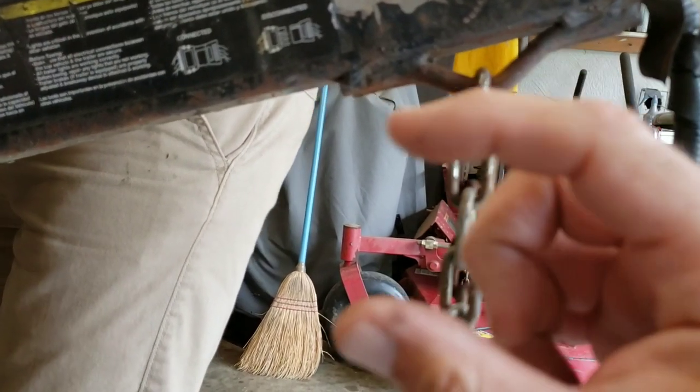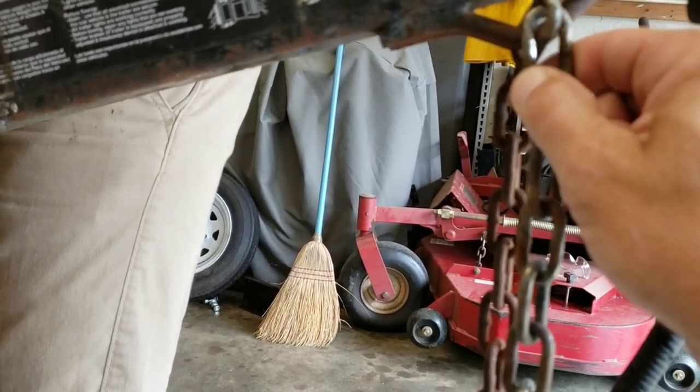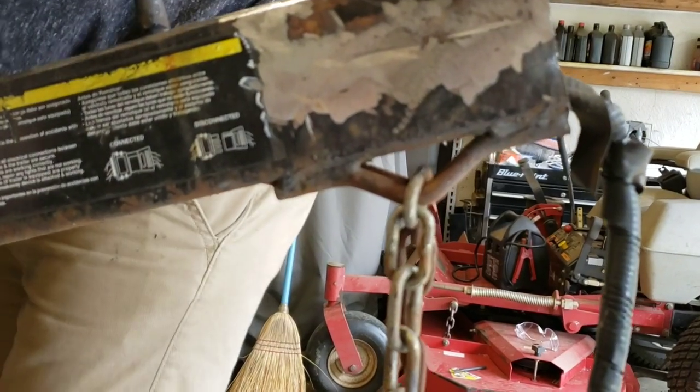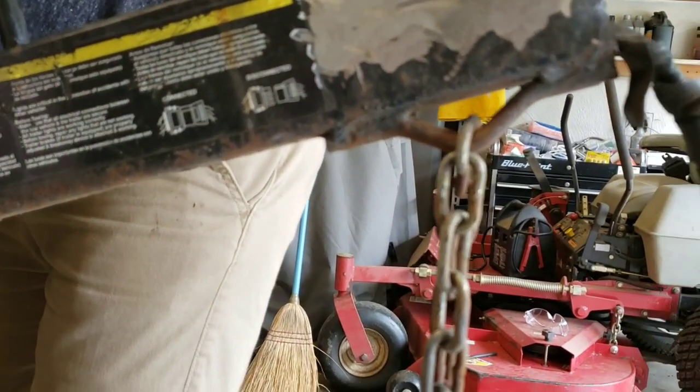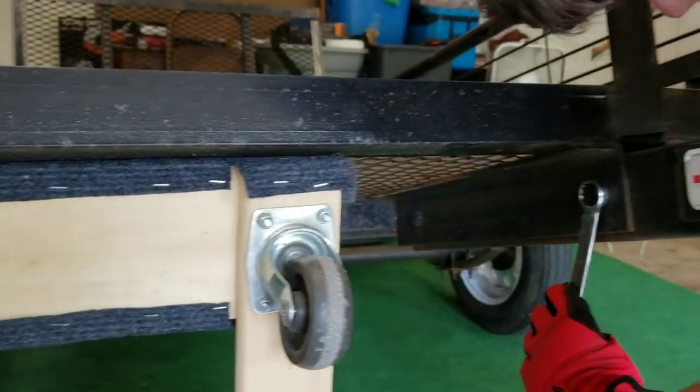I might just get another loop of chain, cut this one off, and just use this on there. We'll deal with that when we come to it. Like I said, the wiring is just all jacked up on this trailer, so we'll get that straightened out too.